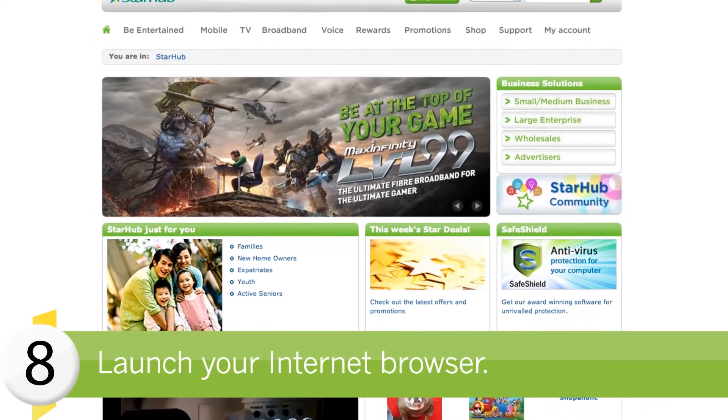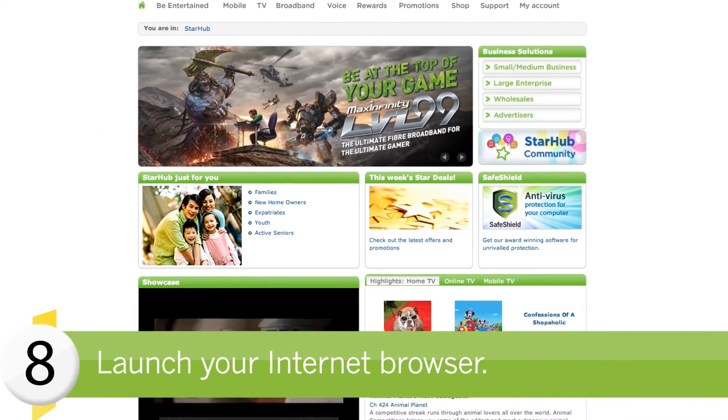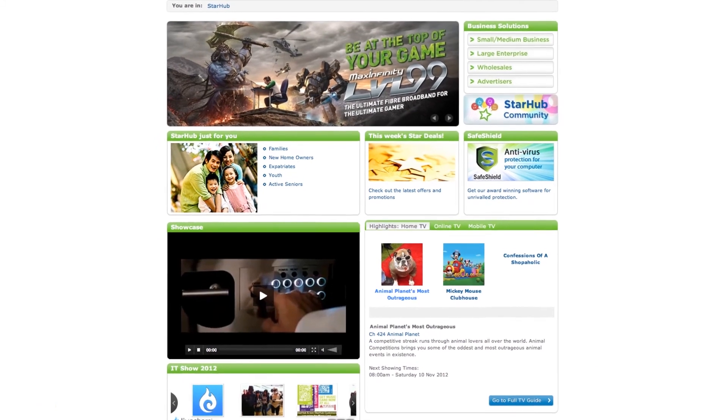Finally, launch your internet browser and you're ready to start surfing. We hope you find this video useful. Leave us your comments at community.starhub.com and we will continue to work with you on improving and serving you better. Thank you.